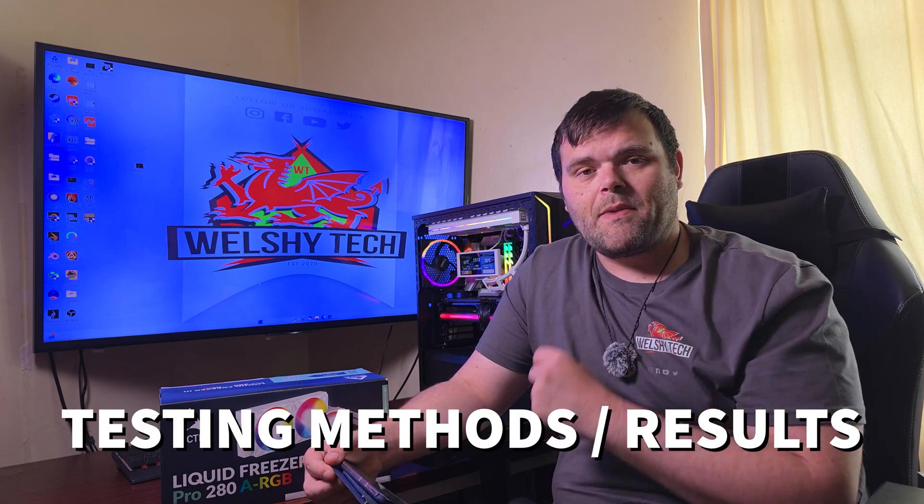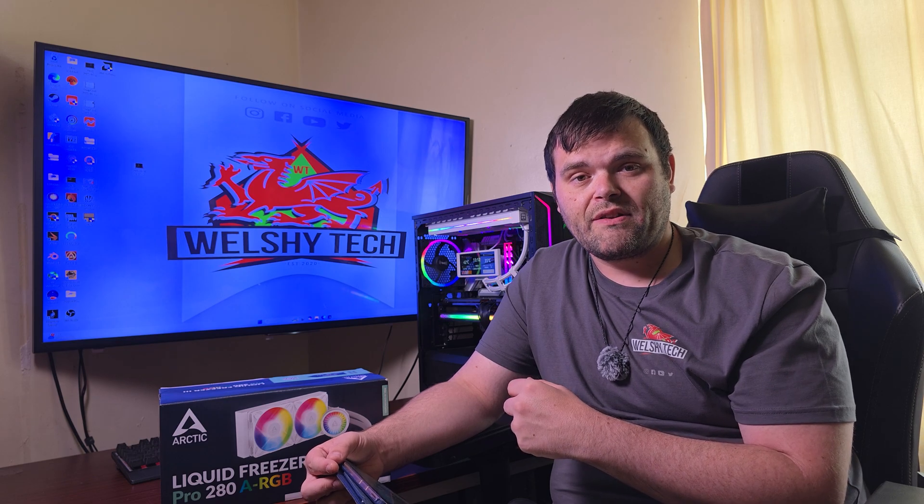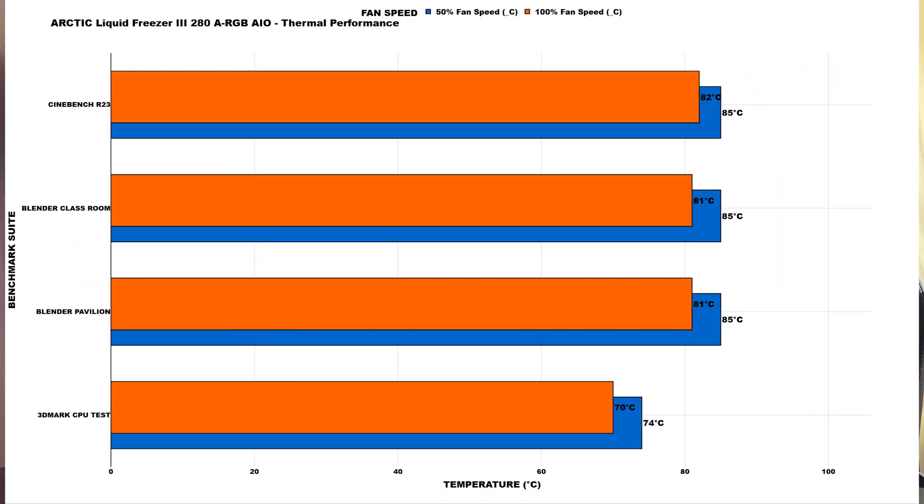I've done two types of tests — 50% and 100% fan speed — using normalized tests where the AIO is left to equalize for about 20 minutes per test. At 50% fan speed: CPU power draw high was 165W, low 155W. CPU clocks were 5.4GHz high, 5.1GHz low. Cinebench R23 idle 29°C, max 85°C. Blender idle 29°C, max 85°C. Blender Classroom idle 29°C, max 85°C. 3DMark test idle 29°C, max 74°C.